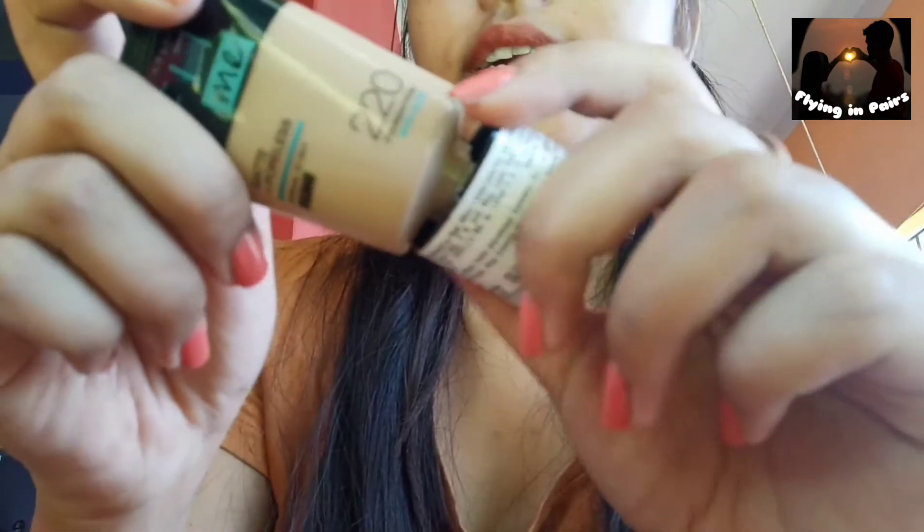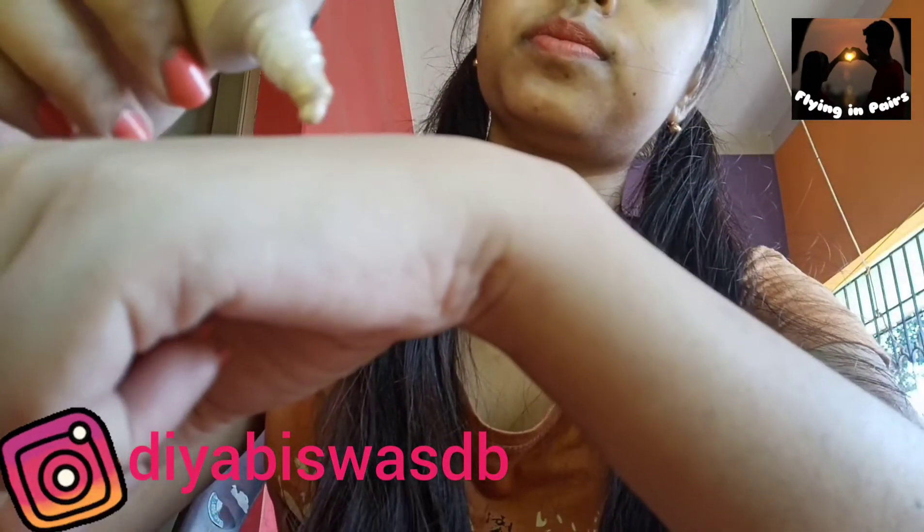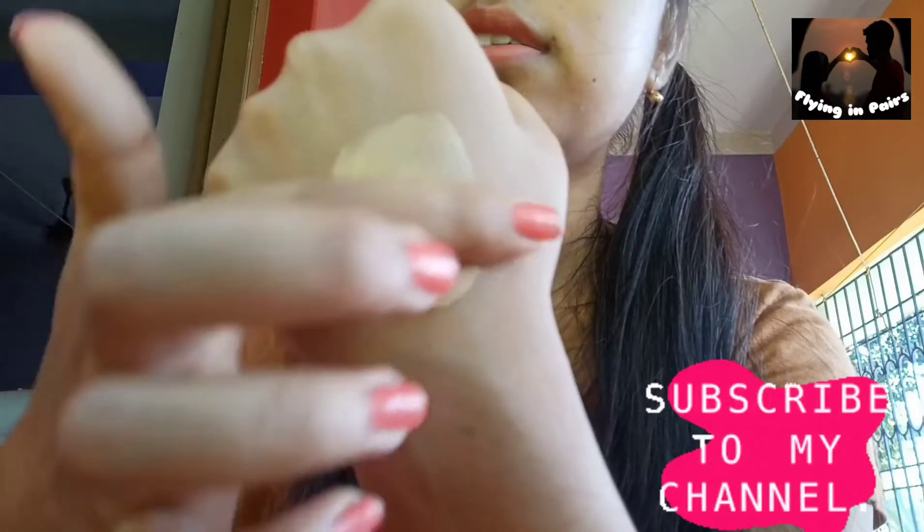This is shade 220 — I hope you guys can see it properly. It's a very liquidy foundation.